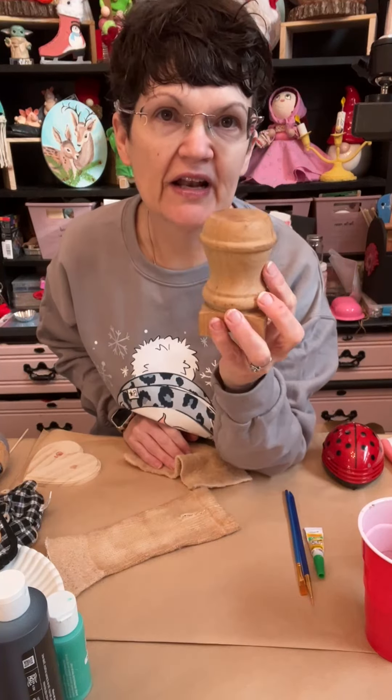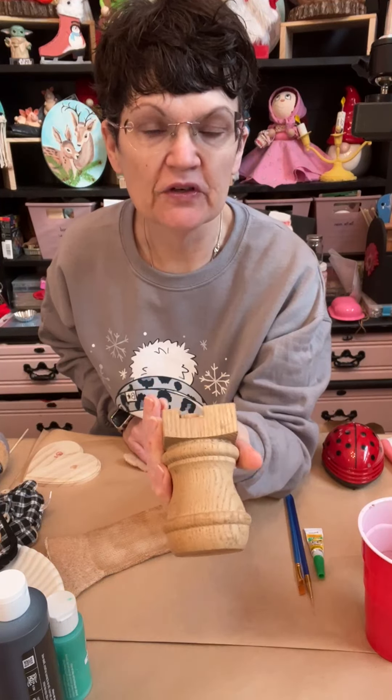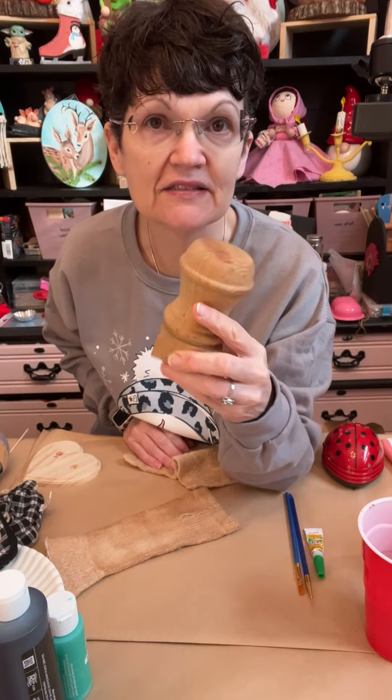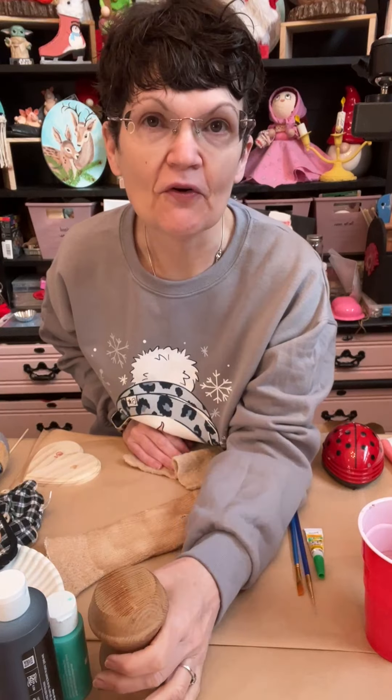And a spindle that I had — this one's kind of messed up. I did drill some holes in it, and then I decided to drill two more because it didn't fit properly. So I tried to make sure that it would work pretty much before I did anything.